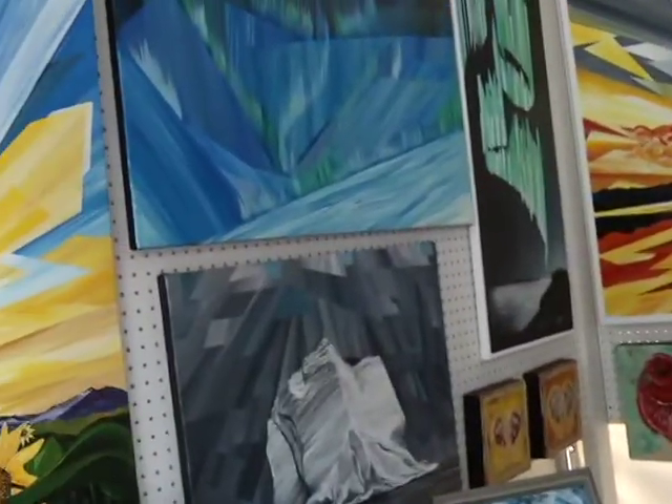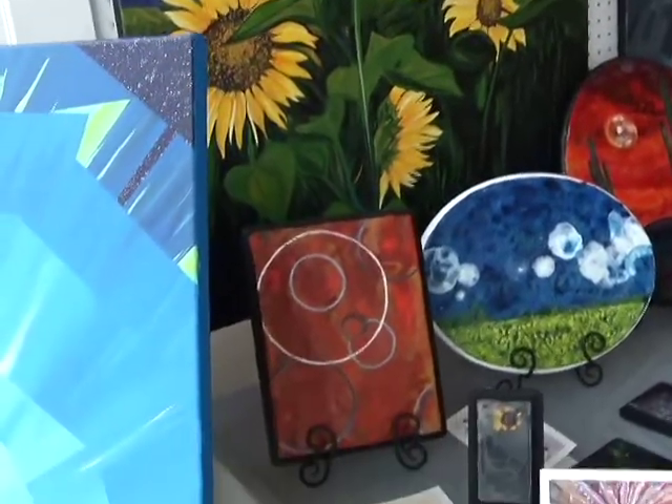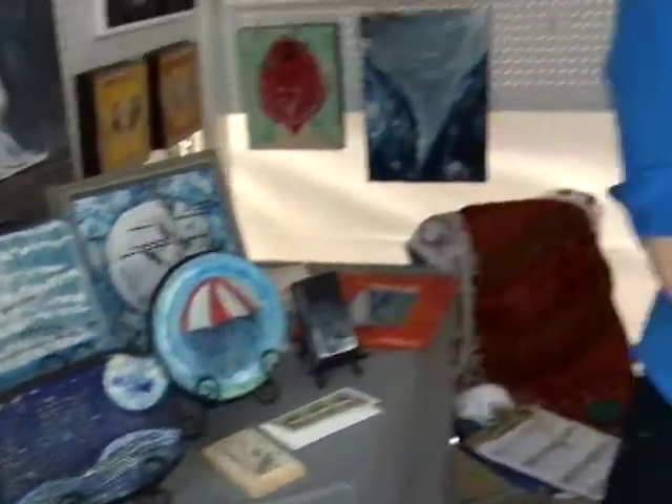How many pieces did you have to create to get ready for this festival? You apply with 10, and then I knew I needed to have a certain amount to hopefully pay for school, so I'm at about 40 pieces right now. Once I keep working I'll probably finish with about 55 in total. I don't want to have an empty table, so I want to keep filling it — I'm actually working on location.